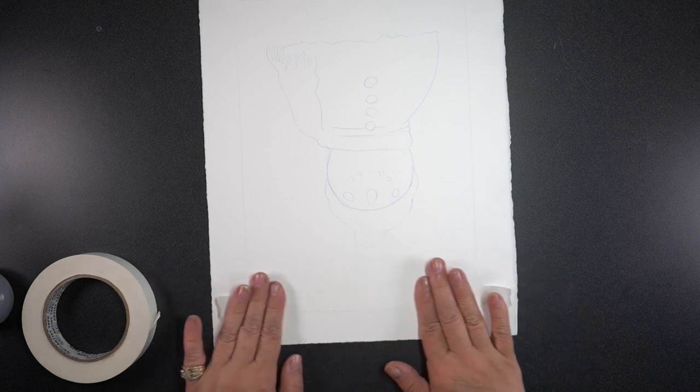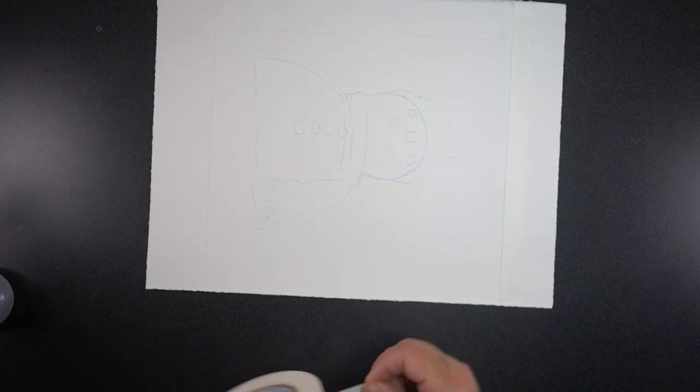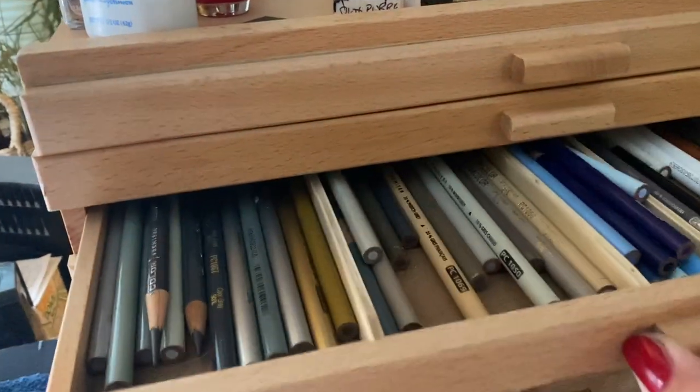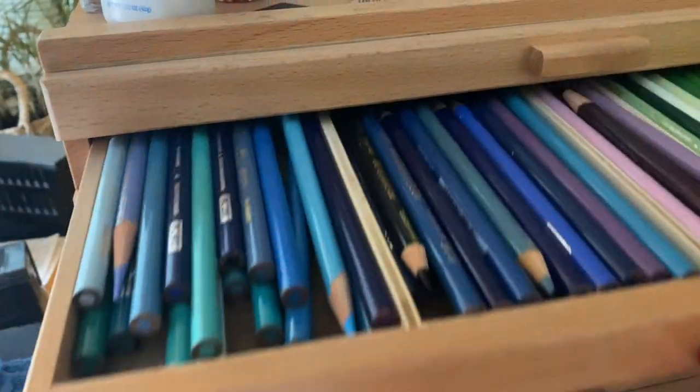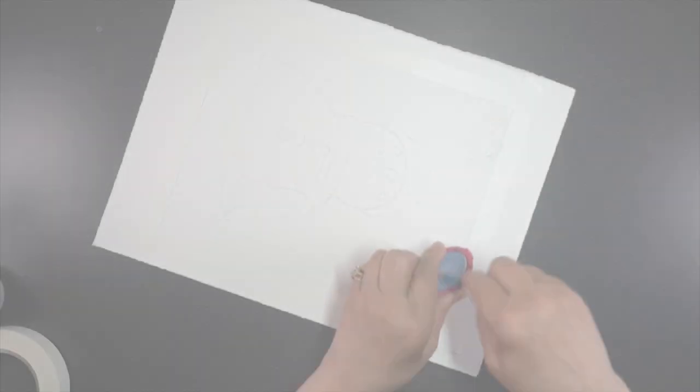I turned off the lights because every light pad works better when the lights are off, then proceeded to trace the main outlines of the snowman using a blue colored pencil — I wanted to do the background in powdered colored pencil and didn't want to drag graphite through it. I put some white tape on the outside of this watercolor paper. Note to self: never use this tape on Arches Hot Press because it ripped my paper when I was done.